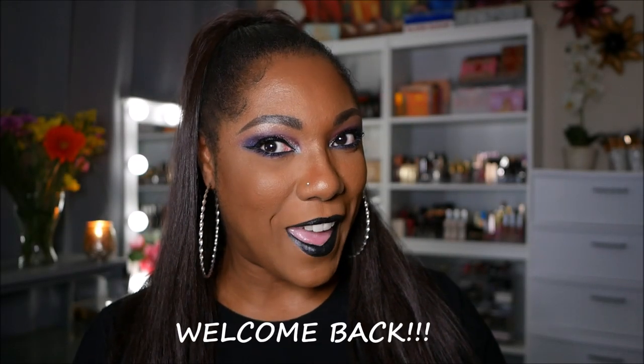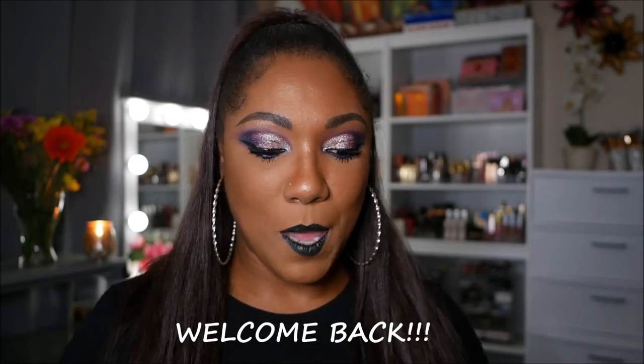Hi guys! Welcome back. Today I'm trying out a new eyeshadow palette — or should I say shadow palette — from Revolution Pro.